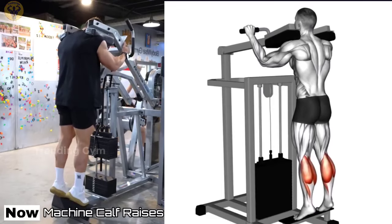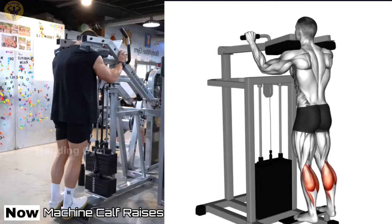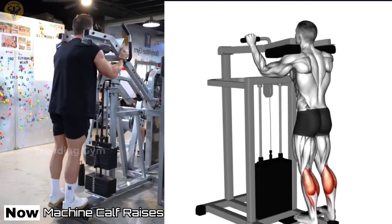Machine Calf Raises. Machine Assisted Calf Raises are a bodybuilding exercise aimed at the development of the calf muscles. They are great for developing the stabilizing muscles of the lower areas of the legs and thighs.